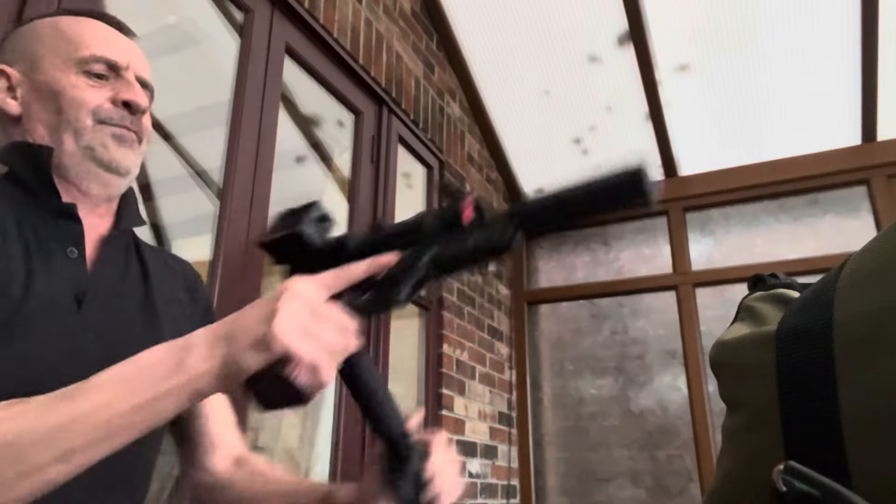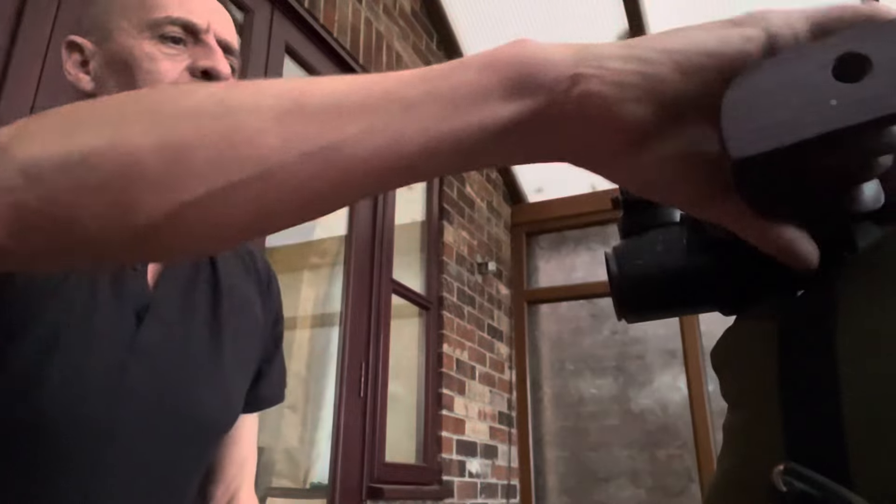Right, let's go and get the targets. I can see through the scope what it's done - it's chipped off the top coat at bare minimum, possibly gone through it, but I don't think it would. Then again, 10 meters away with this much energy, it could have gone through. So let's go and have a look, and I'll show you the can first and then the fiberglass sample.